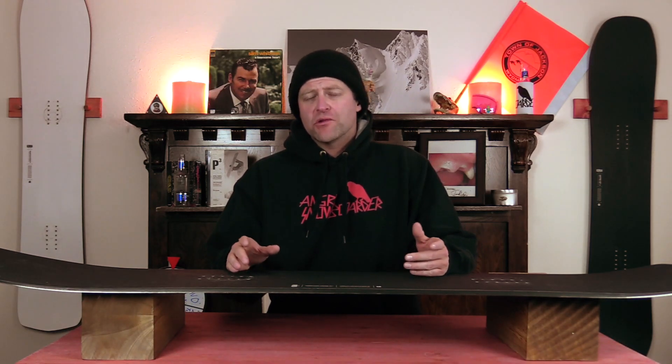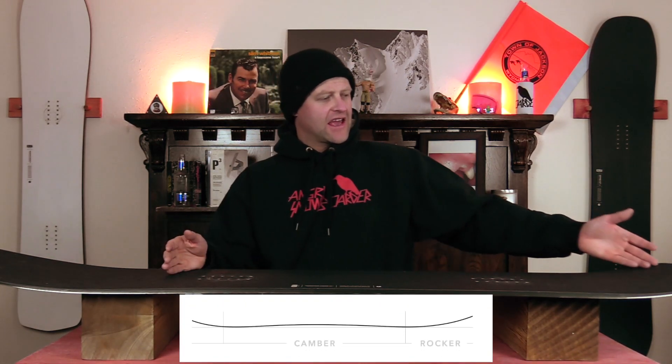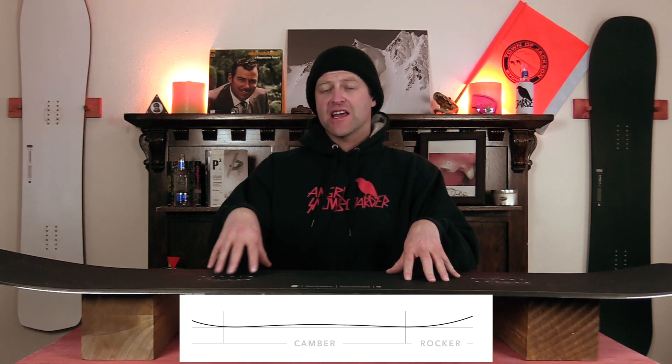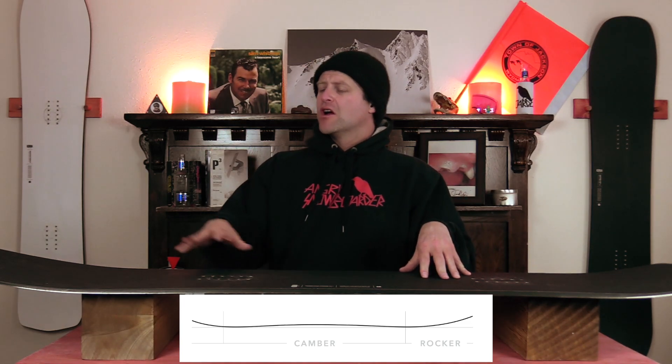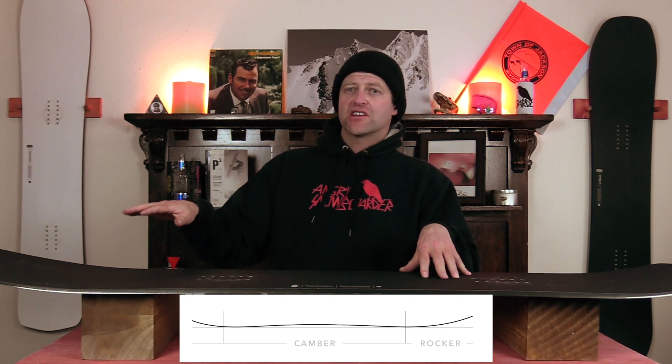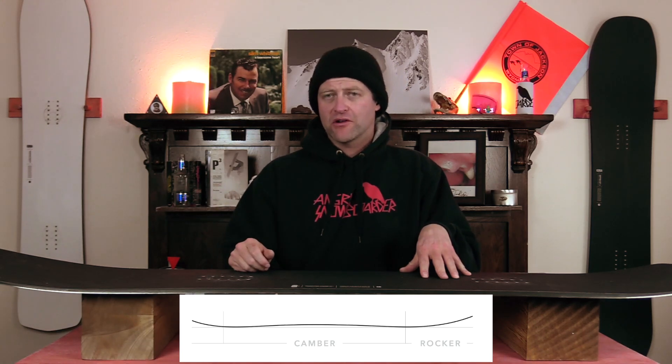This board features Karua's float camber, which is rocker in the nose with traditional camber throughout the rest of the board. This is going to give you the load, pop, snap, and drive of traditional camber through the vast majority of the board, but you're going to have that rocker out the nose which gives you ease of entry in and out of turns as well as more optimal powder float.